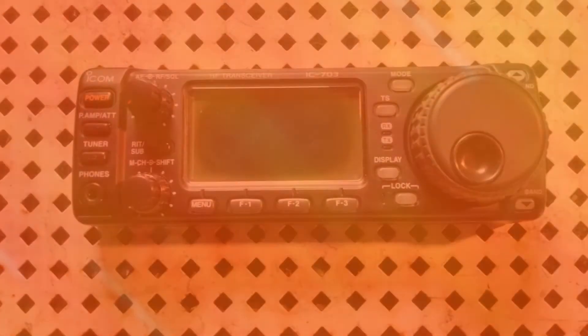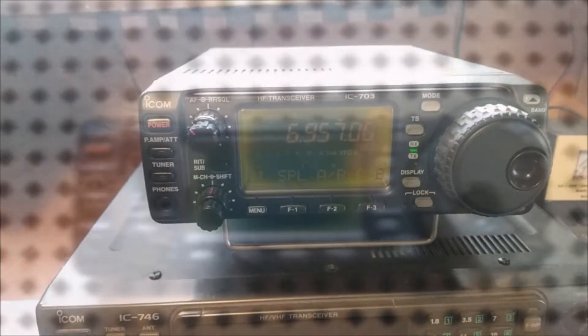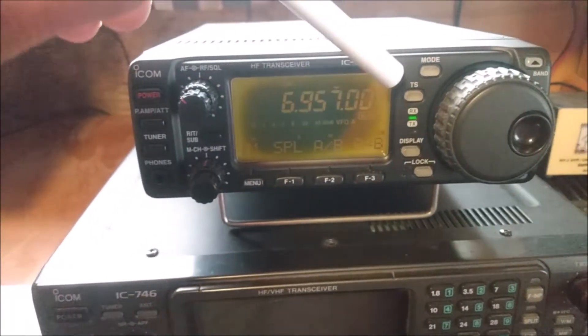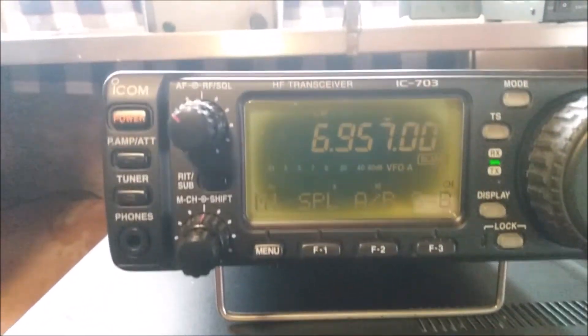Here's an example of a bad LCD screen with the radio off, and here's an example of a bad LCD screen with the radio on. Notice how it's delaminated and has lost its polarity. Let's get started.